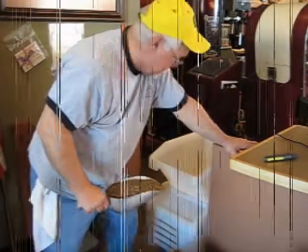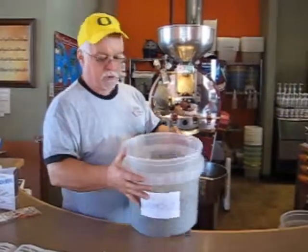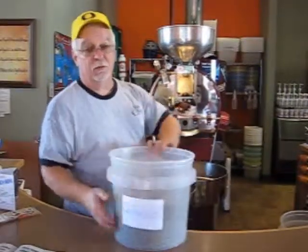That's a lot. Alright, so we've got all our beans done. What we're going to do now — this is 13 pounds of Colombian green beans and we're going to roast them.